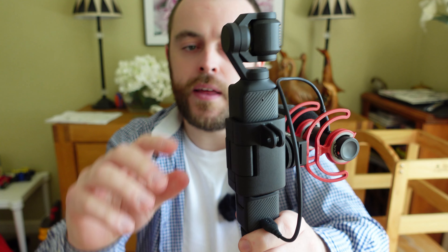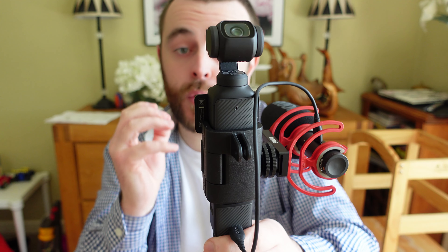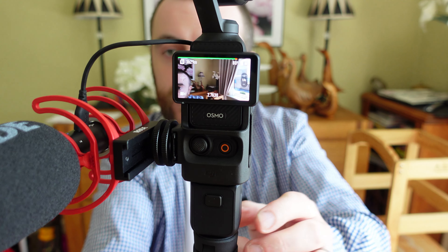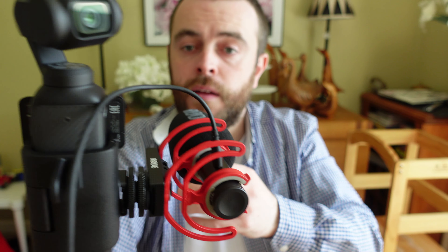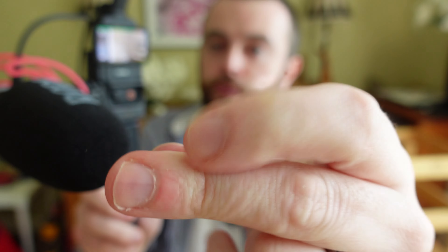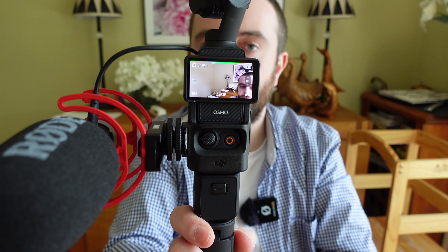Then all you need to do is turn on your DJI Osmo Pocket 3, wait for it to load up, and you'll see that straight away the microphone has come up — you've got the microphone bar. You can tell that when I'm speaking into the microphone, the microphone bar is going up and down. If I click my fingers in front of the microphone, the microphone bar is going up and down.